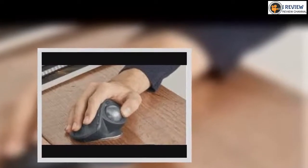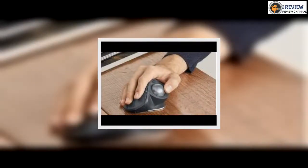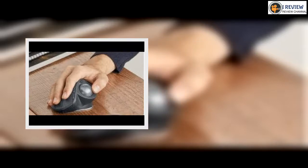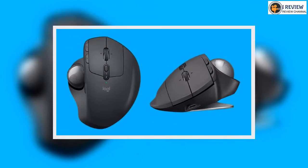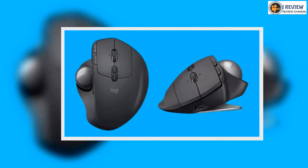Finally, the mouse charges using a micro USB port. We haven't had to charge the mouse yet after having used it consistently at work every day for two weeks, so Logitech's claim of a battery life of four months feels accurate so far. The mouse is also good at putting itself in standby mode overnight when you're not using it, the only downside being that it'll take a second or two to wake up in the morning.